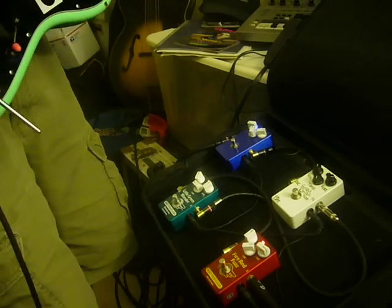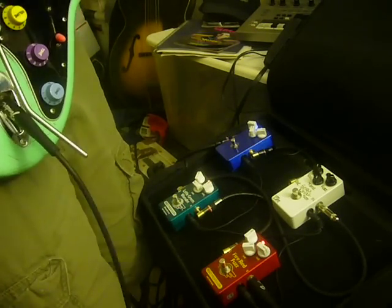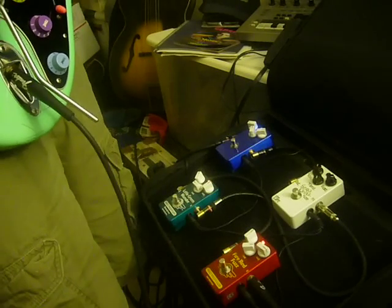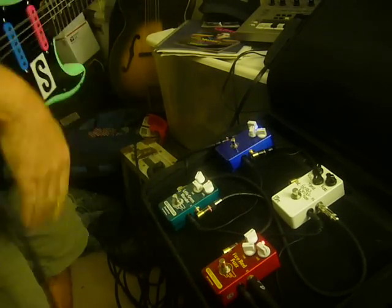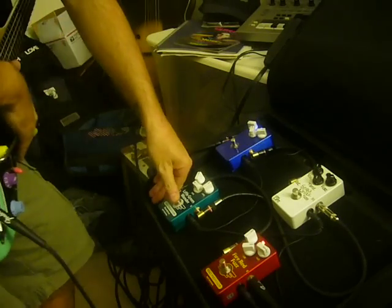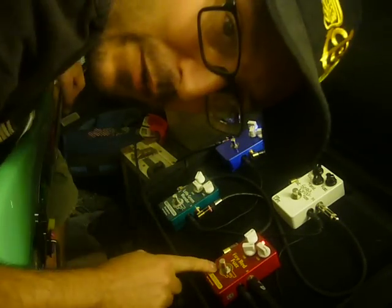Just a little more craziness from Bobby D and the Mad Professor Fire Red Fuzz.